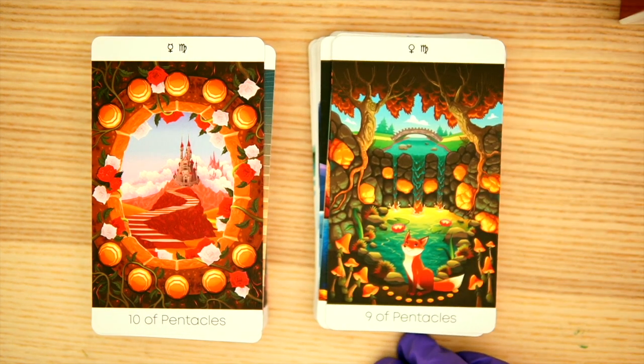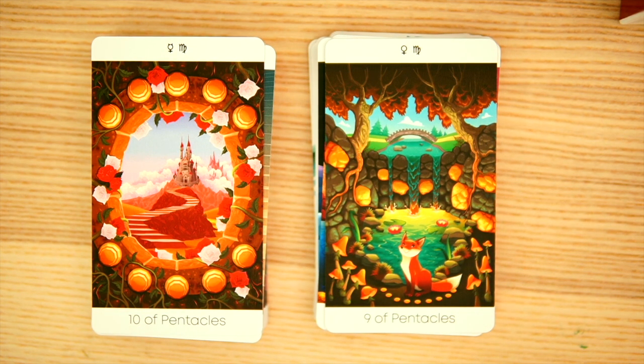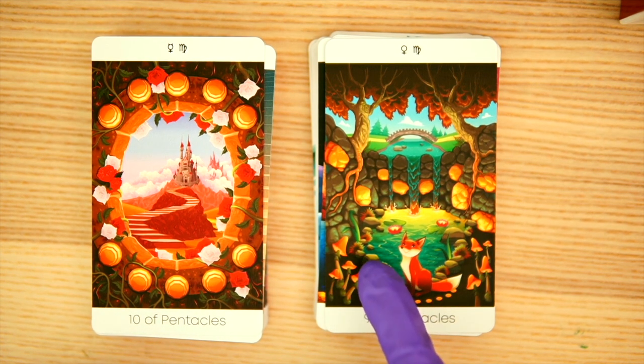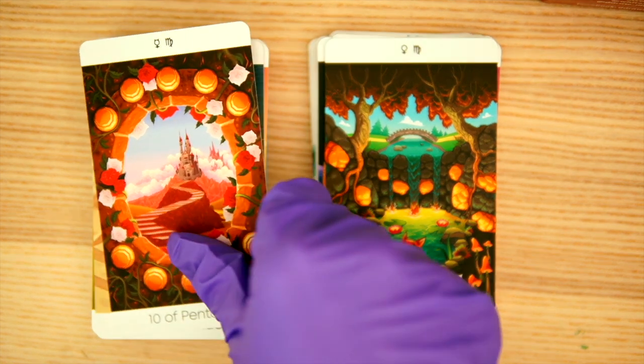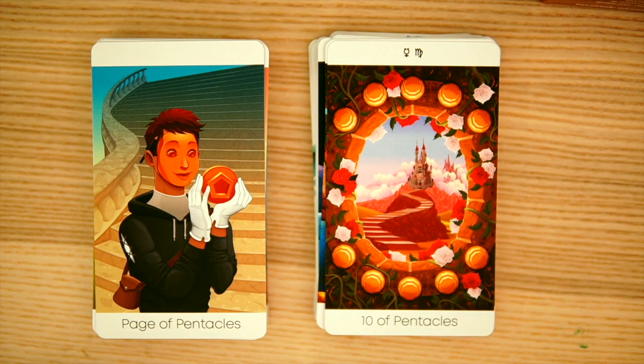I do have a couple of mass-market decks that had a potent smell, but not like this — other than the dollar store tarot, I have not seen anything with this kind of smell. Let's review and go back to the cards. The Ten of Pentacles and the Page — sort of a weird glassy-eye thing going on there, but I do like it. It's really, really digital.